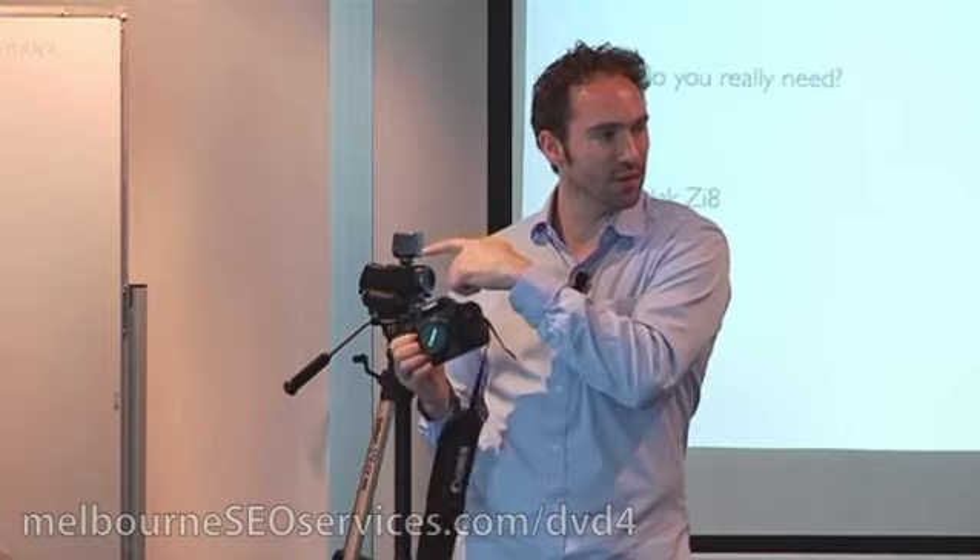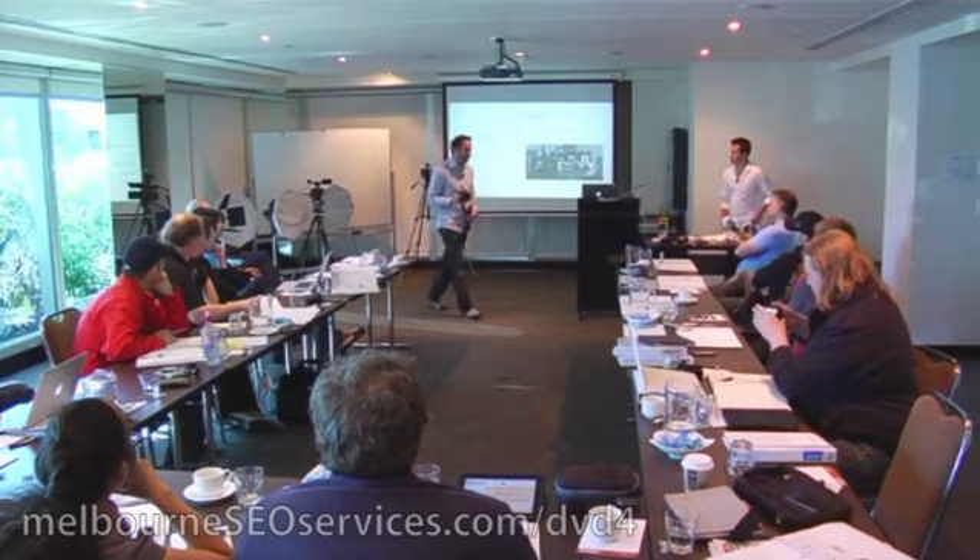These cameras are coming down in price. This one's about $1,000 for the body, and then you buy the lenses on top of that. This is something you'd be interested in — they are fantastic. Nothing is perfect though: this has limitations in the quality of the audio. These weren't made to be proper video cameras, so the audio quality isn't fantastic, but there are ways around that — you can get external audio and things like that. If you want, in the break you can come and have a play with this and I'll show you around.